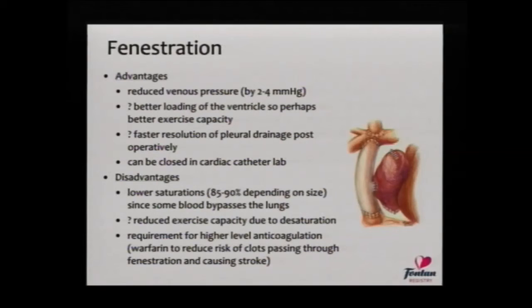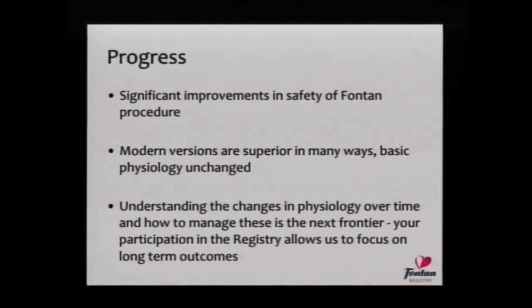You can close the fenestration in the catheter lab if you feel that's appropriate. The disadvantages are that the saturations will be lower, and that may actually influence exercise capacity to counterbalance the advantages seen elsewhere. Having a little hole also exposes you to the risk of clots passing through from the lower body, through the fenestration, to the heart, making a higher risk for stroke. Therefore, preventing those clots is an important part of managing people with fenestrations, and usually that involves treatment with warfarin.